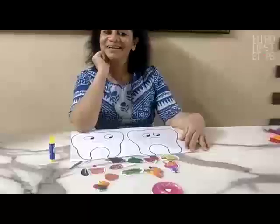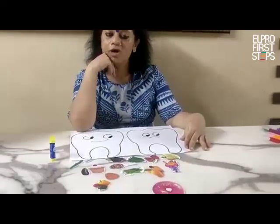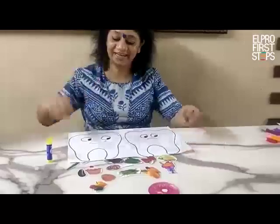Hello children, welcome back. Today I have planned an activity on healthy and unhealthy food.